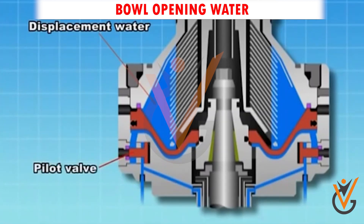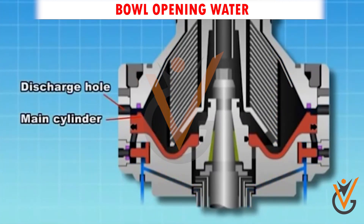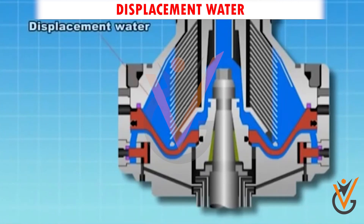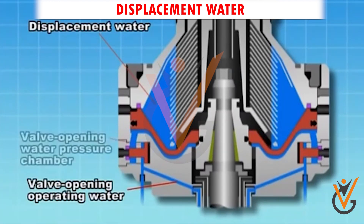Bowl opening water: this water comes from the hydrophore and it has more pressure than bowl closing water. It helps the sliding bowl to push down so that the deslagging ports can be uncovered.